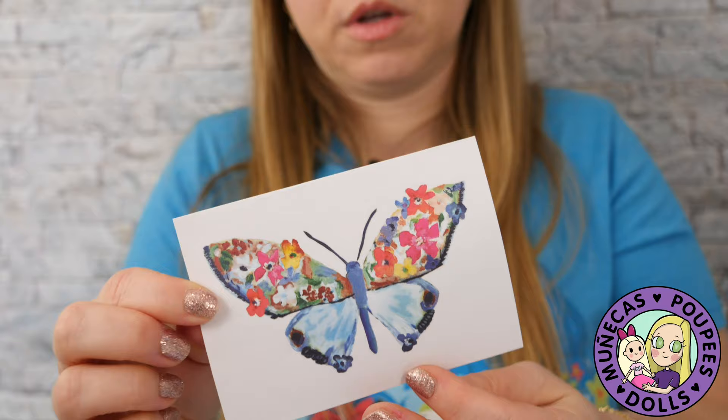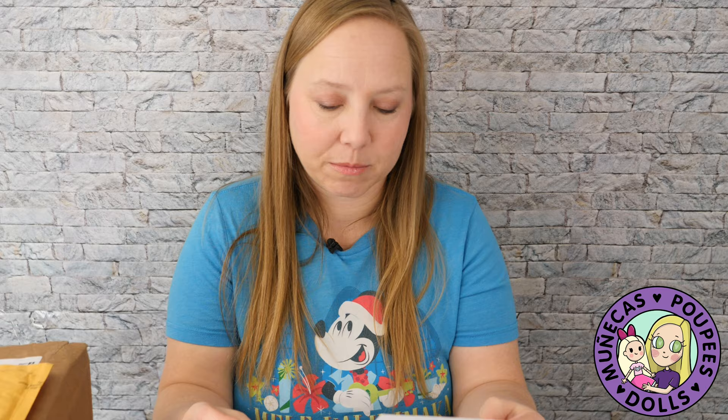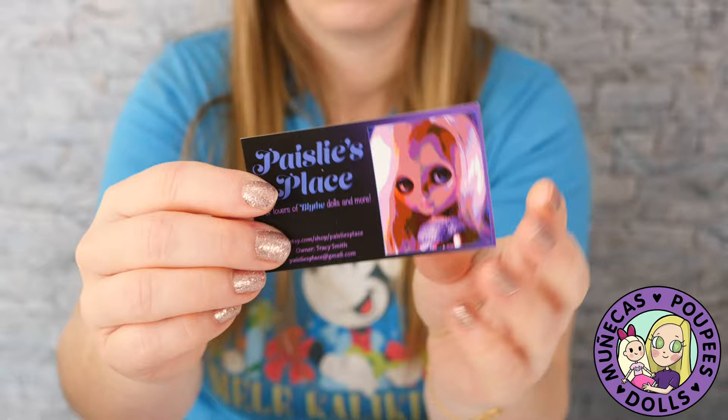It says: 'Hi Alison, my name is Tracy and I'm a fan of your channel. I've learned so much from watching, especially about BJD artists that are new. I want to thank you for all your videos — they're both fun to watch and informative. I've been in love with dolls since I received my first Barbie at age four in 1964. I've sent you some goodies in appreciation for your hard work.' She's got an Etsy shop called Paisley's Place.